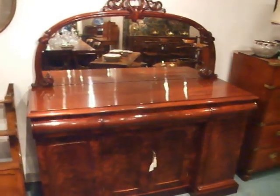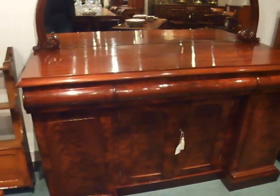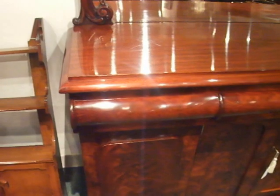A really lovely Victorian board or sideboard. It's not as big as a lot of them, so it's a good size for the modern home.